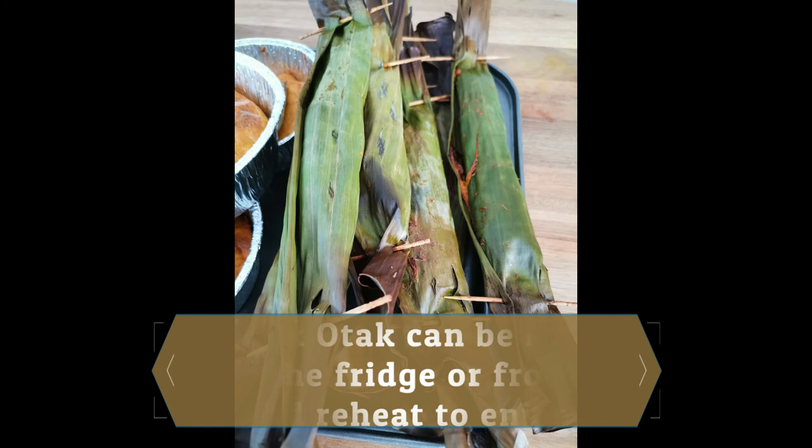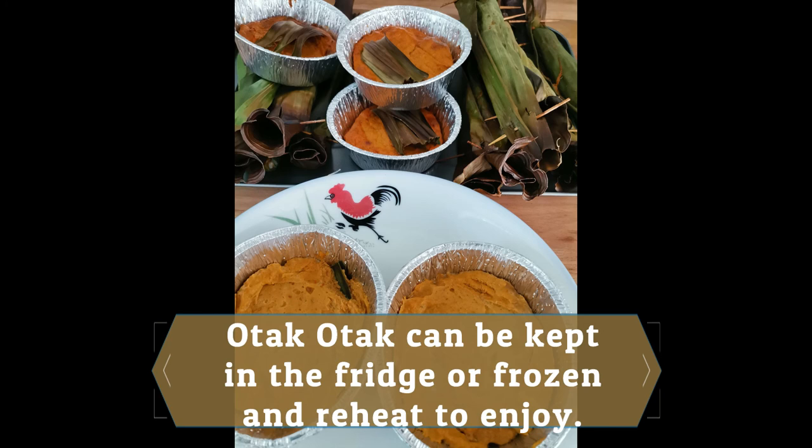Otak-Otak can be kept in the fridge or frozen and reheated to enjoy. We hope you like our Otak-Otak recipe. See you in the next video. Enjoy! Bye!